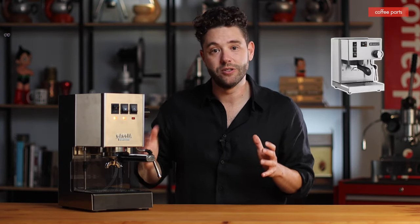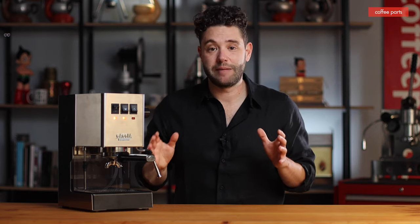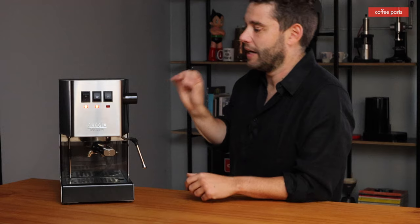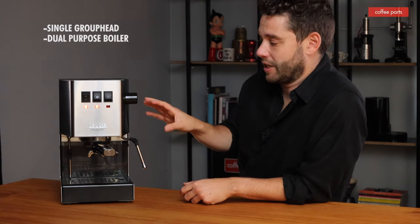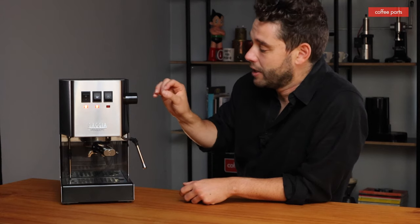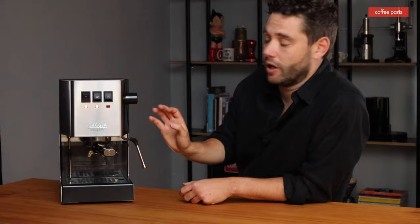The Gadget Classic Pro. Now this machine often gets compared to a Rancilio Silvia. Both machines are kind of a similar calibre, playing the same space, with the Gadget Classic being slightly cheaper than the Silvia. With this machine, it's a single group head, dual purpose boiler machine, meaning you can make coffee out of your portafilter just like any other machine, but your hot water and steam come out of the steam wand and you can't do them at the same time.